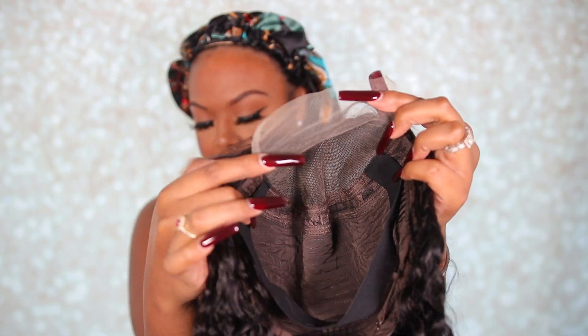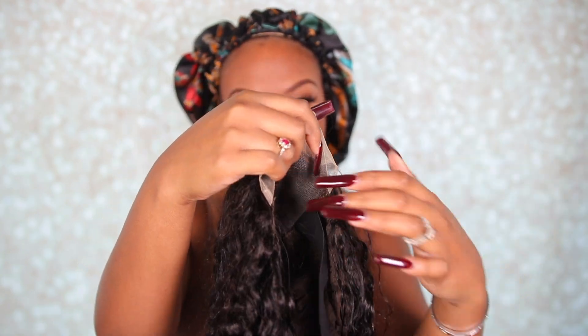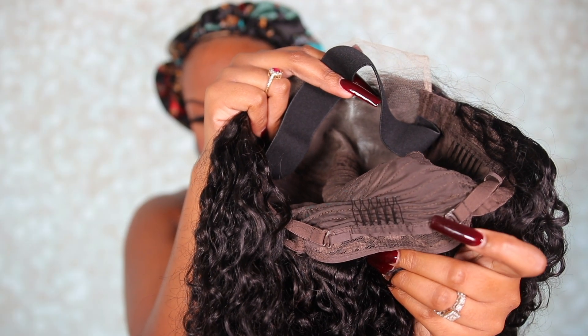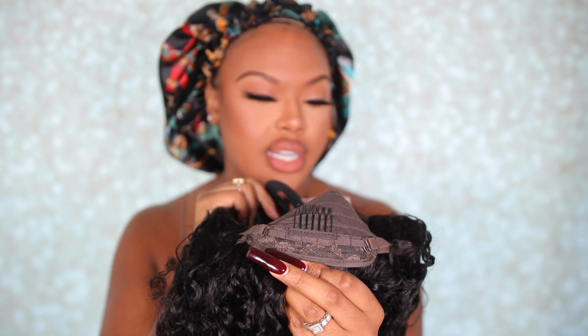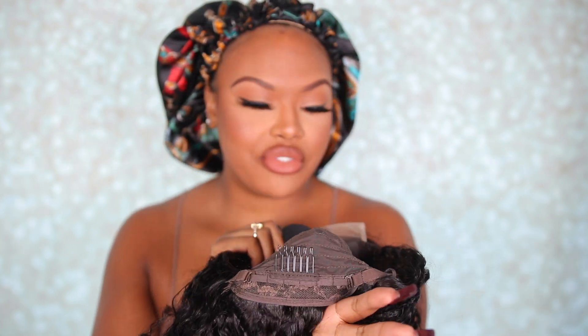This is their 5x5 Big Curly lace front wig. It comes with a strap on the inside and adjustable straps in the back. What I usually do when wearing my wig glueless is just tighten those straps in the back — you get such a snug fit, and you can definitely wear the wig completely glueless.